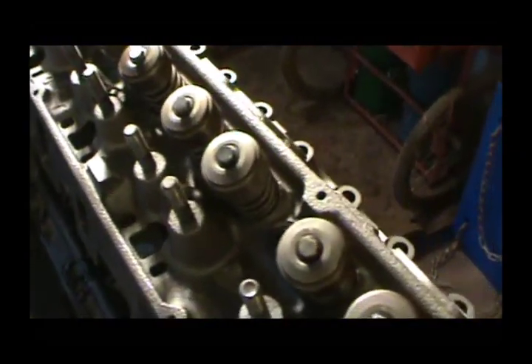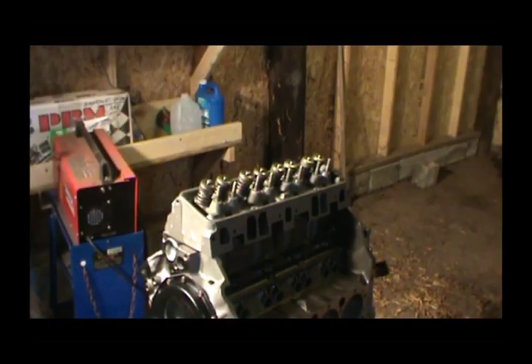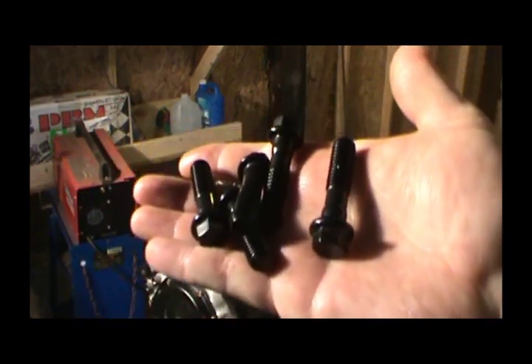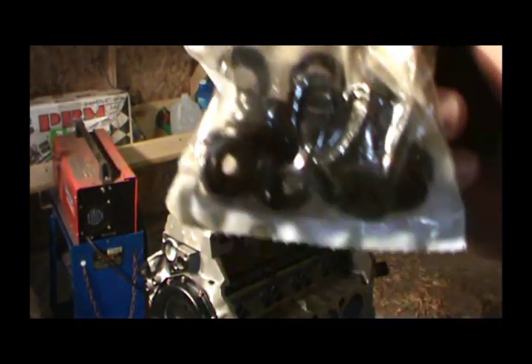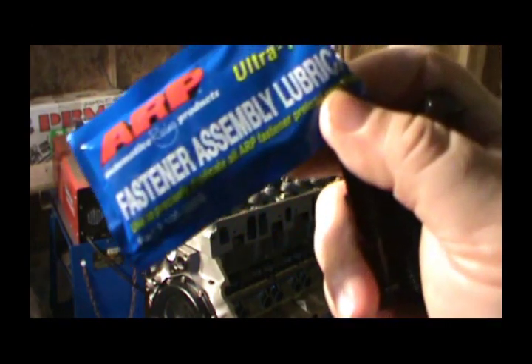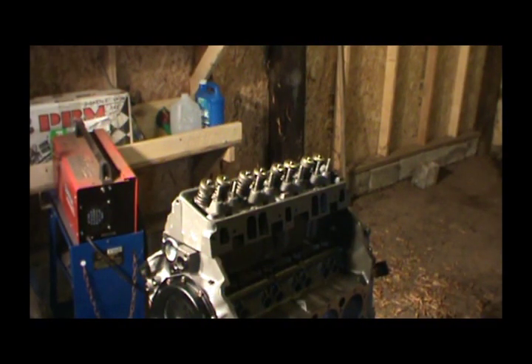Now it's just a matter of bolting it down. We've got these ARP head bolts. These ARP bolts look like this — they come with washers in a bag, and they also come with some assembly lubricant, so we'll use that.